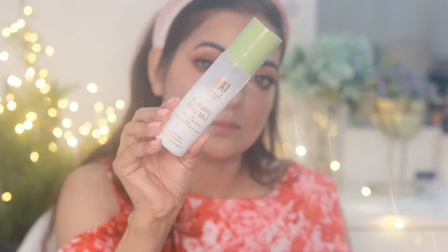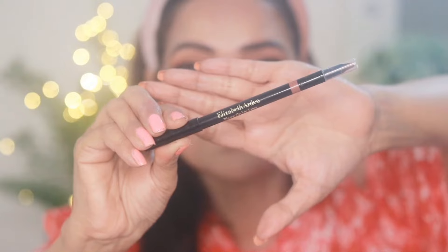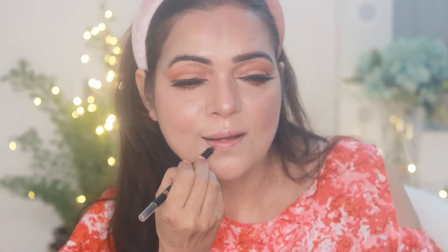I'll set everything with the setting spray — this Pixi Milky Mist does the job perfectly. There's nothing more refreshing than a face mist in summer; this hydrating milky mist keeps me nourished and glowing. Moving to the lips, I'm making an outline with a lip liner using the Plump Up Lip Liner from Elizabeth Arden in the shade Top — it's a coral nude shade that I really like.